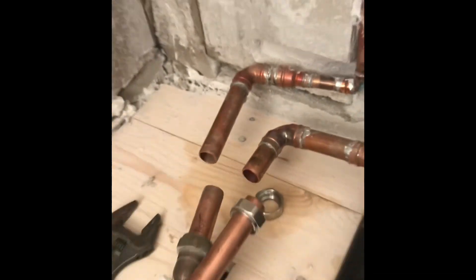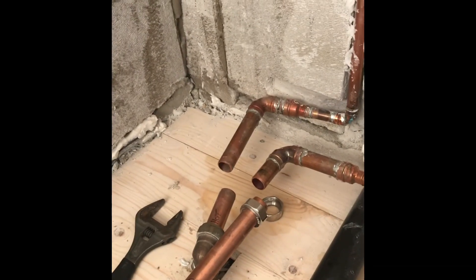Pipe nice and clean, job done. Nice and simple, quick. A nice simple trick I learnt this morning — thought I'd share it before I see you soon.